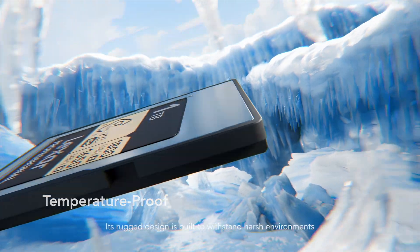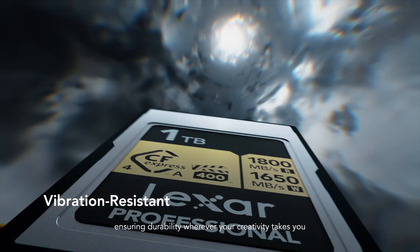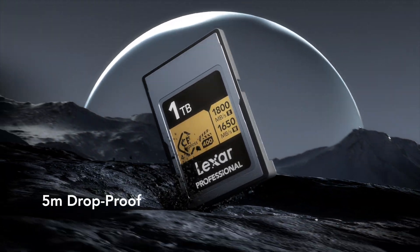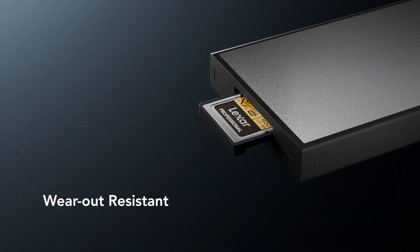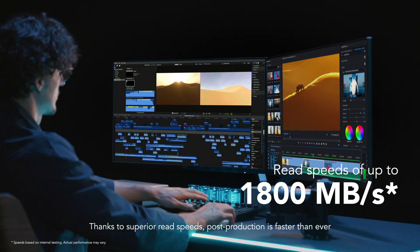Its rugged design is built to withstand harsh environments, ensuring durability wherever your creativity takes you. Thanks to superior read speeds, post-production is faster than ever.